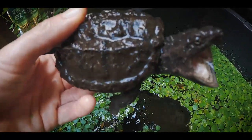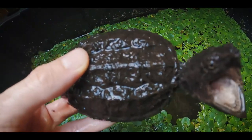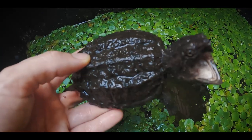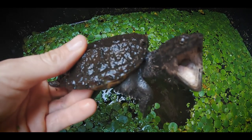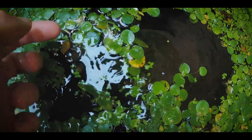A hybrid snapping turtle — look at this guy! He is large and in charge; he thinks he's just the baddest thing on the planet. He really wants to get some of the GoPro. But he's looking good — I like the shape of his shell, I like the build of him, I like the cut of his jib. So we're going to put him back in here. See you later, bucko!